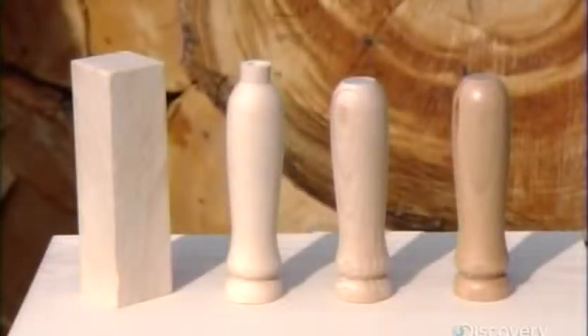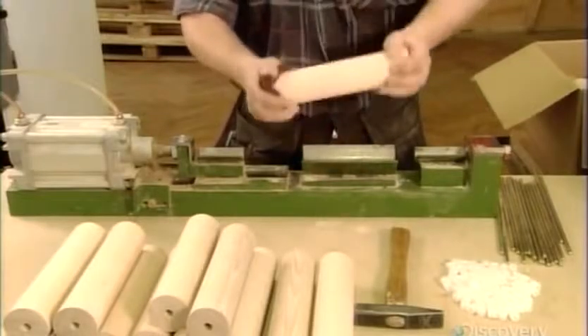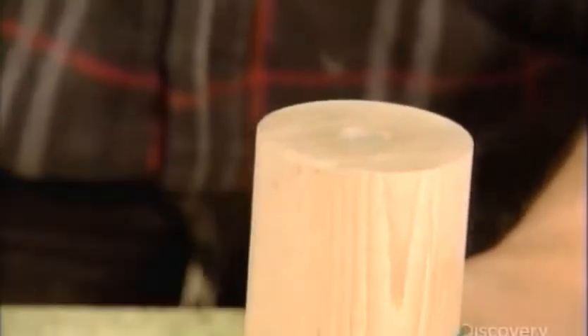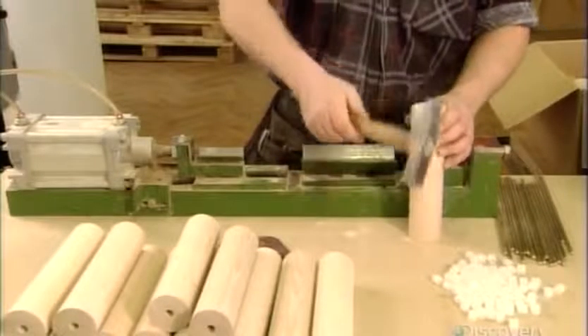The finished handle goes into a revolving barrel of varnish for about an hour. All the parts are now ready and assembly can begin. After giving the ends a quick sanding, they hammer a nylon ring into the hole on each side of the pin. The ring diameter is slightly larger than that of the hole, so it locks in.